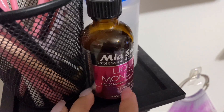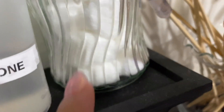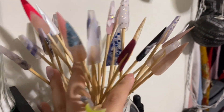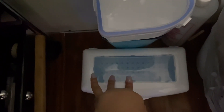My Mia Secret liquid monomer — this is for practicing on nails. And then this is my alcohol. And then this is my acetone, and then my cotton balls I keep in here. And then some of my art, like stuff to show what I do. And then down here I have these balls to soak acetone off, and then this is where I clean my implements in Barbicide.